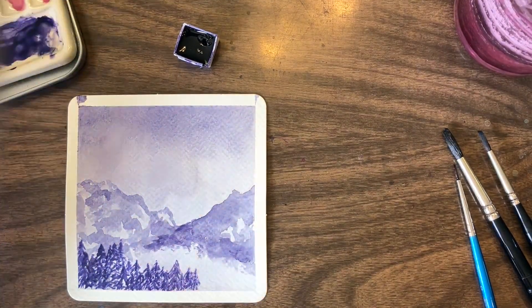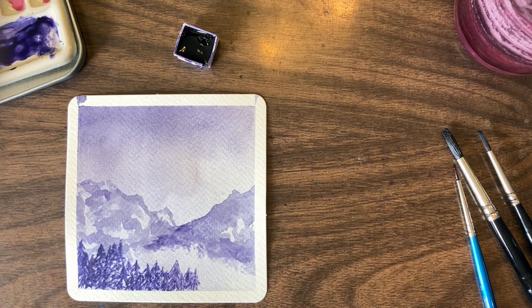I was so happy when I pulled off the bottom corners, and then so sad when I got to the top. It's been a while since we've had a clean tape pull and I thought this was finally going to be the piece, but looks like we're gonna have to wait for another one.